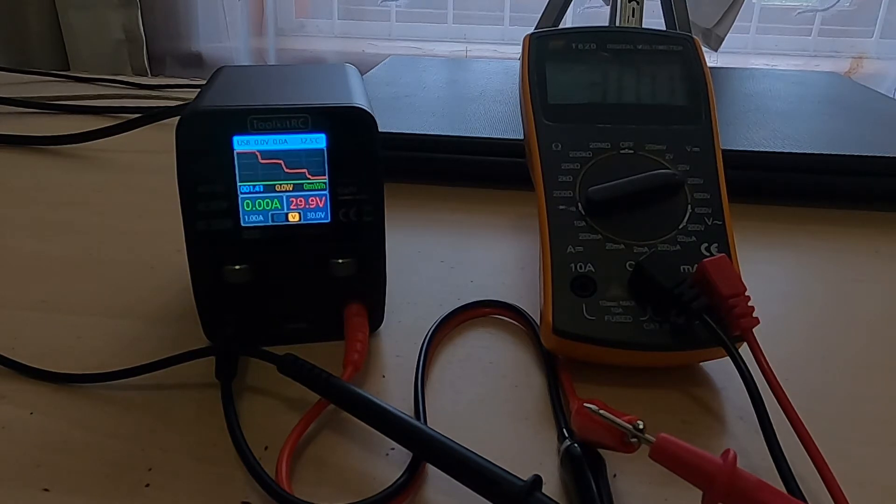Not really a scientific test because my multimeter is not a calibrated one, but I just wanted to do a comparison. Another thing you can use the P200 for is to power your receivers when you want to bind — you don't need to get a battery out. You can just plug into the power supply and give the correct voltage you need, roughly five volts, so that you can do the binding process.